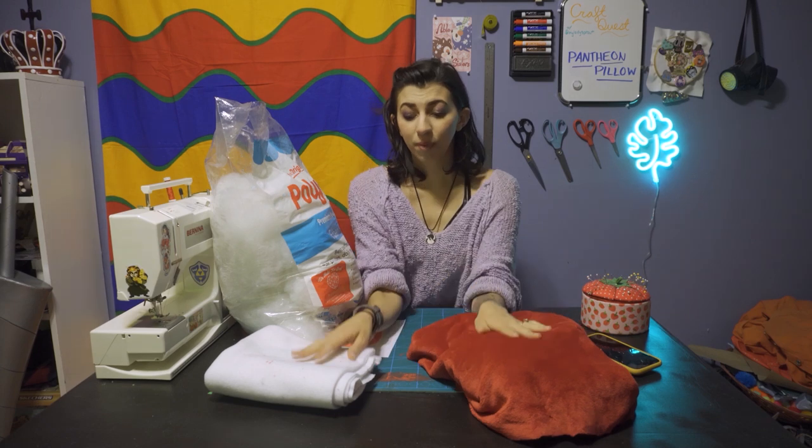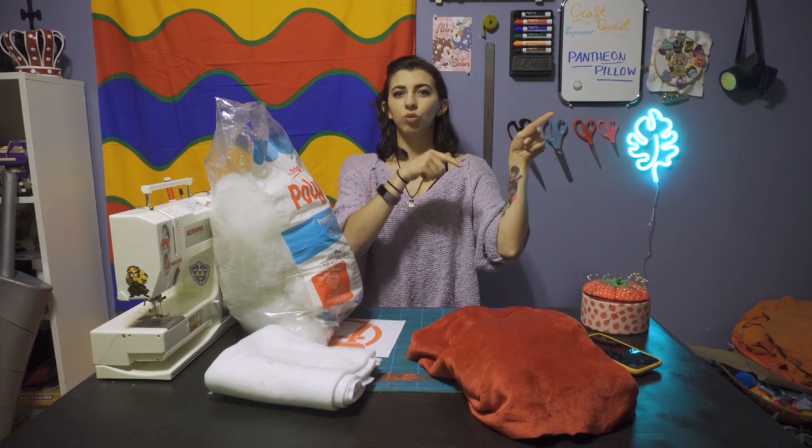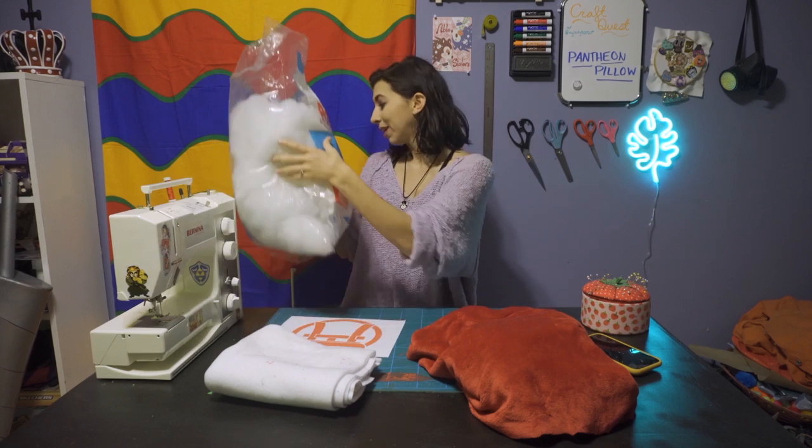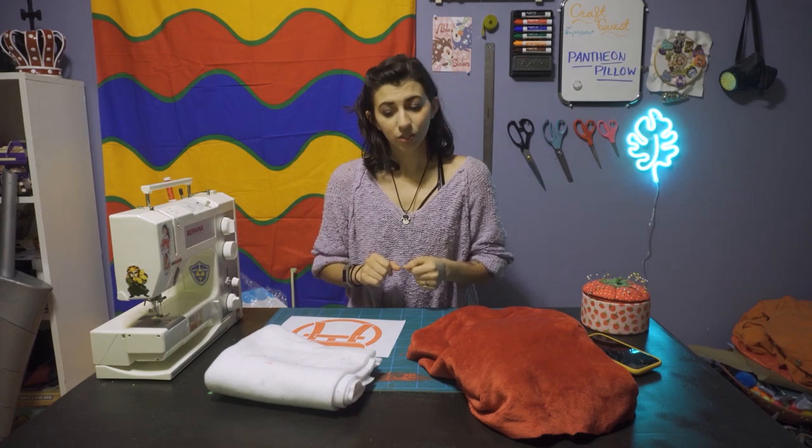Or you can just make the outside of the pillow and wrap your old pillow with the fabric that we're doing here. You've got lots of options, so let's just get on into it.